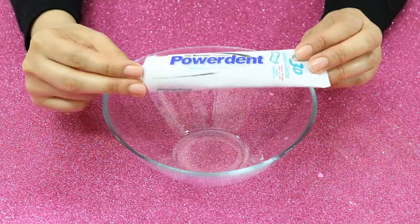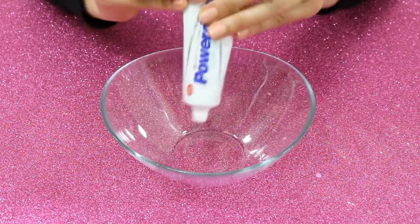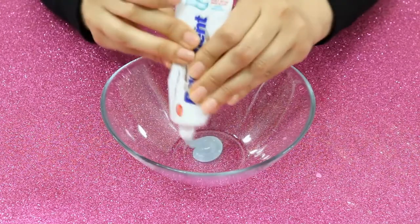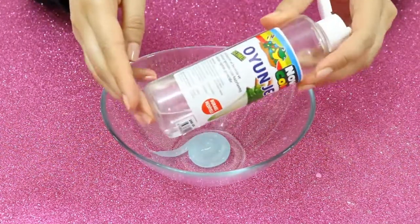Hi guys, today we will make a slime with two different toothpastes — that's gonna be a really amazing recipe. Let's get started with the first recipe using our first toothpaste, and now some clear glue.